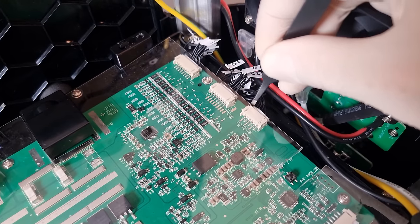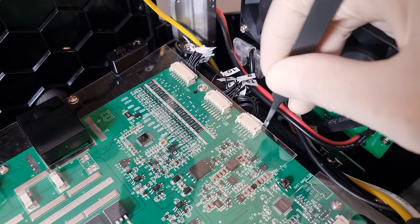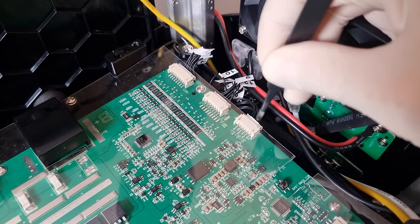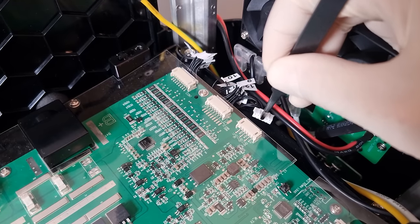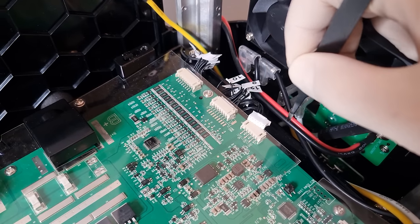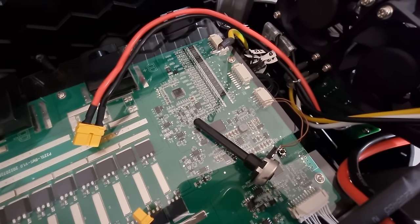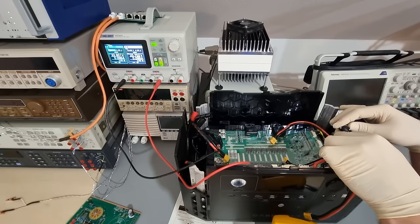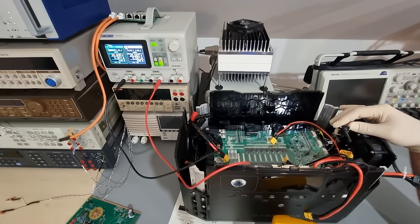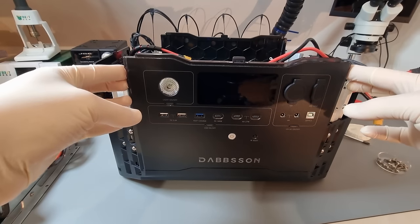The SH367309 BMS chip claims to have low temperature charge prevention in its datasheet, but as we've seen in the past that is often not configured correctly. I'm not keen on tearing apart the whole battery assembly just to excavate one of the three temperature sensors, so I'm simply going to simulate a 10 kilohm NTC thermistor with a potentiometer. And sure enough, at around 40 kilohm — which corresponds to minus five Celsius — the BMS stops accepting charge. So the precious lithium iron phosphate in here is safe even at freezing temperatures.